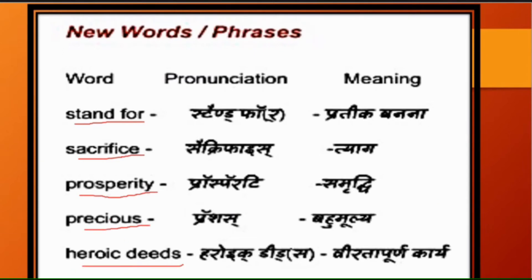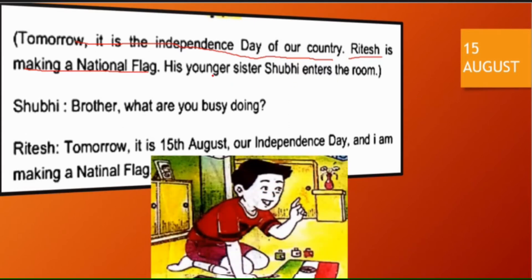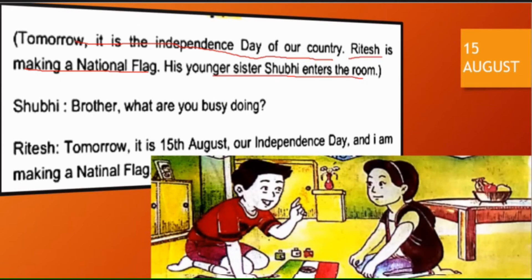Now start the lesson. Tomorrow it is the Independence Day of our country — Kal humare desh ka Swatantrata Divas hai. Ritesh is making a national flag — Ritesh rashtriya jhanda bana raha hai. His younger sister Shubhi enters the room — Aur uski chhoti behen Shubhi kamre ke andar aati hai.